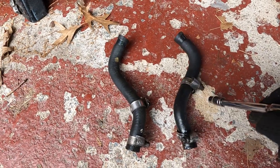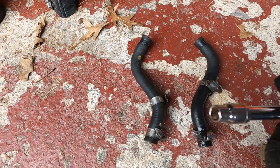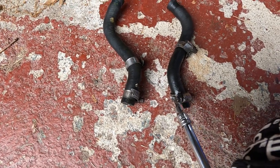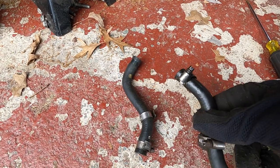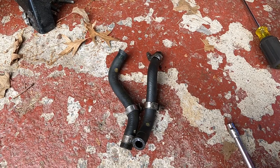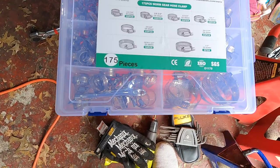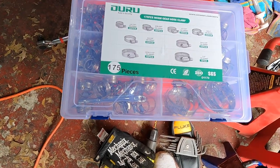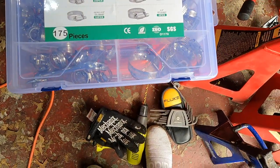Got these two hoses off — best way I found was a six-and-a-half millimeter socket to loosen the stock clamps, then shove a screwdriver inside, spin it around, and walk it off. Couldn't find these specific hoses, so I just got hose that's good enough. If you're going this route, get a whole kit of hose clamps — I believe it's about 40 bucks on Amazon. Definitely handy to have around, especially the really tiny ones. Cut up the hose and get it put in.